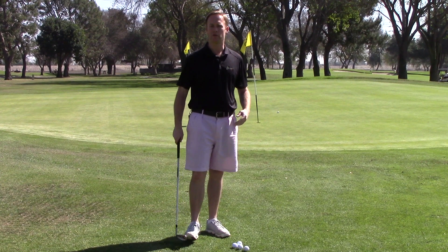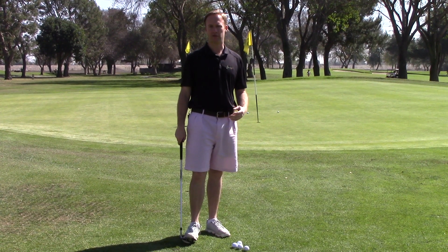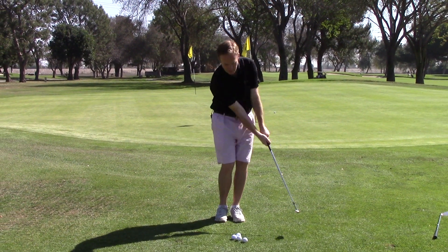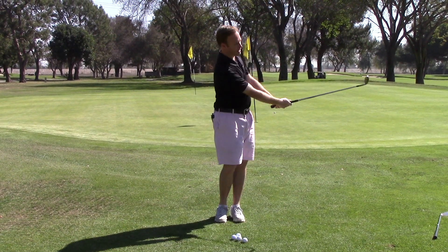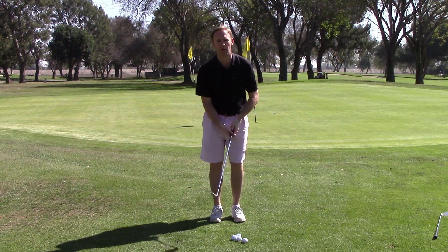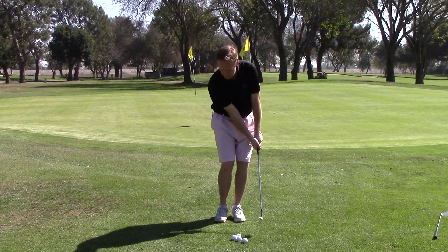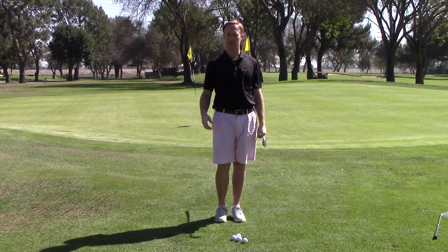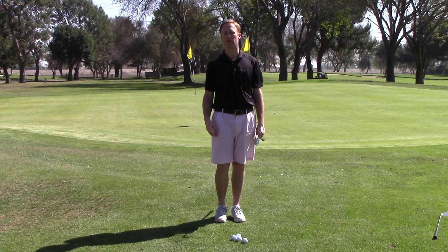The next thing we want to do is work on our balance and our tempo of our chipping stroke. People who chip very well have nice tempo and nice balance — the backswing and the follow through are similar sizes. People who struggle will often have a very abrupt follow through, or a short backswing and a big follow through. That makes it very difficult to hit the ball solid and makes it tough to control how far you hit the ball.